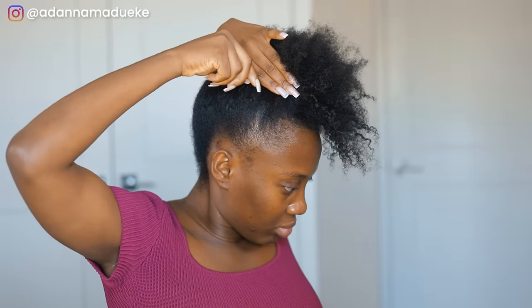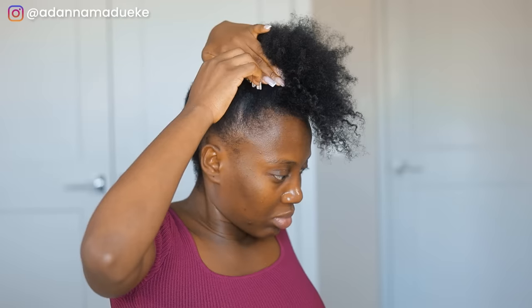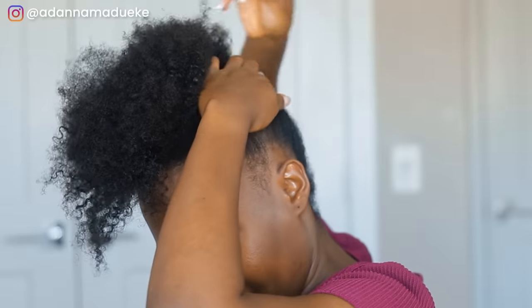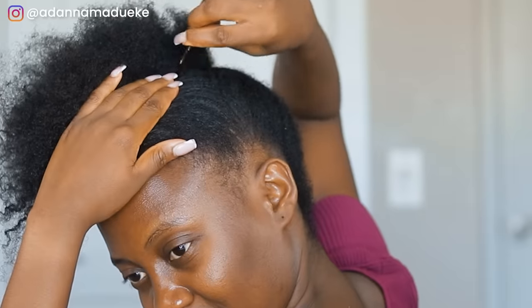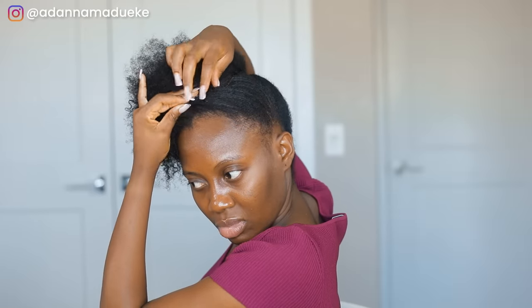The razzle dazzle of this hairstyle came from the previous twists — taking them down gave these curly, defined, flawless-looking bangs that just took everything to the next level. That's basically how we achieved this look; it was that easy. So if you're looking for a quick hairstyle for an event and your hair is in braids or twists, just unravel them.